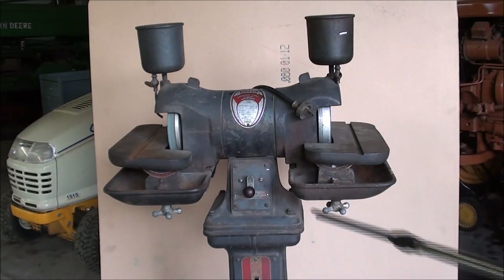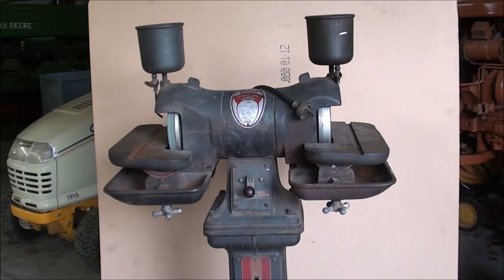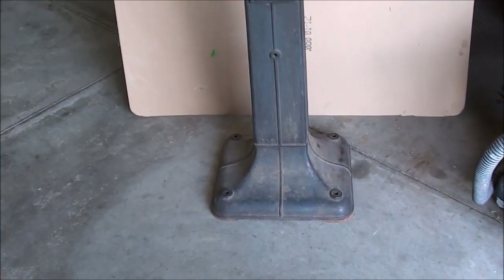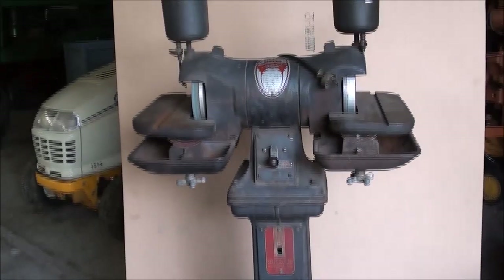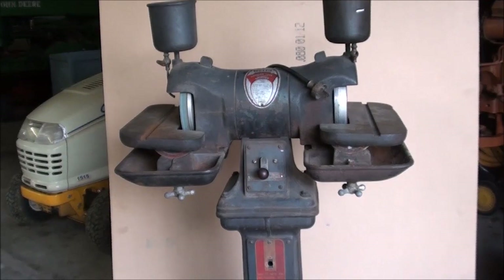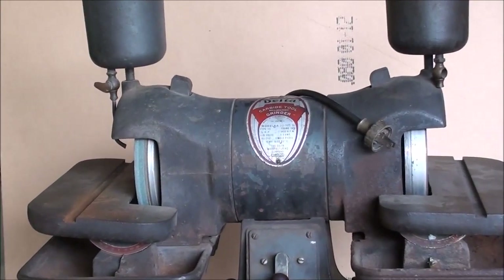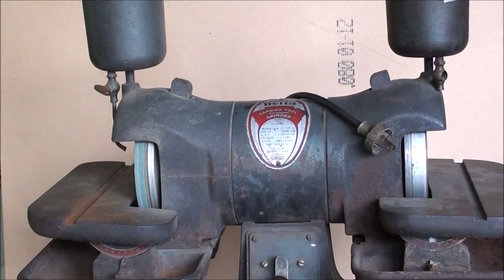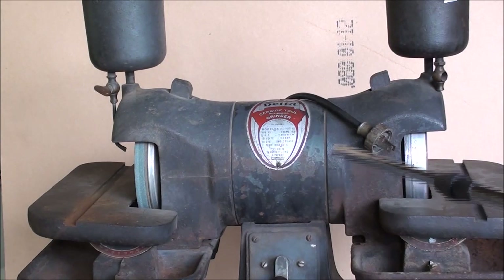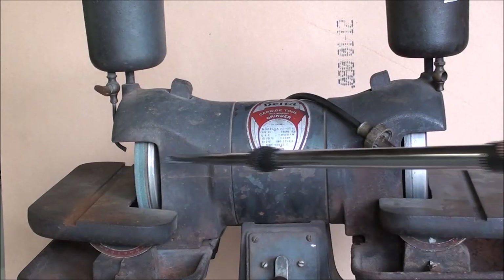Number one, I bought a Delta 6-inch carbide tool grinder, and it's on the nice cast iron pedestal — not some cheap piece of angle iron or wooden base. The genuine Delta Rockwell; they did a nice job when they made this equipment. It has 6-inch wheels: there's a green wheel on one end and a diamond wheel on the other, but the green wheel is pretty well shot. I really have no interest in grinding carbide — I want to put a regular silicon carbide wheel on there.